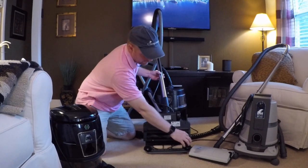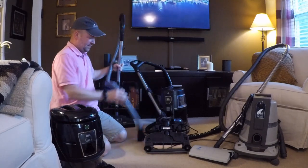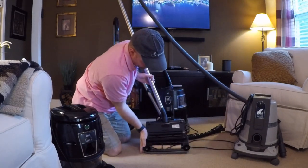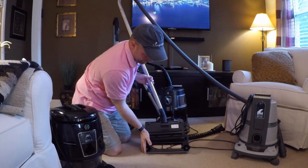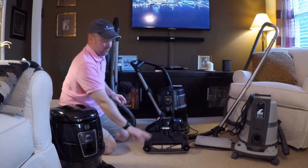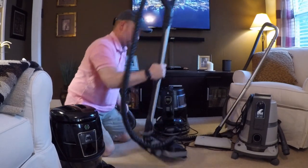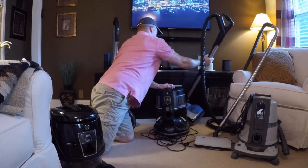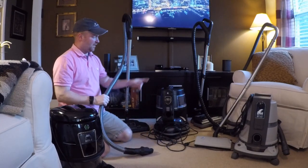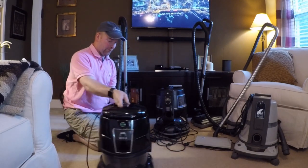You've got way more cleaning path with the Hyla power nozzle. The Delphin battery-powered power nozzle also has more cleaning area than the Rainbow. Rainbow's claim to fame on the new design is brushes that swivel the dirt in, but give me a brush roll any day. The hose on the Hyla is very stiff compared to the Rainbow and the Delphin. Let me fill these up with water and I'll show you the units when they're running.